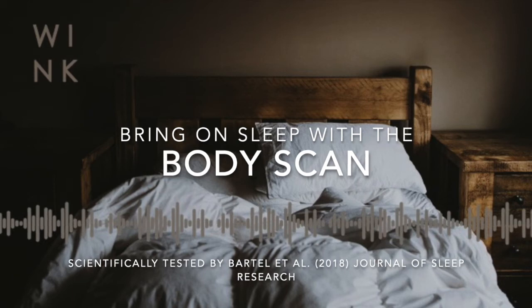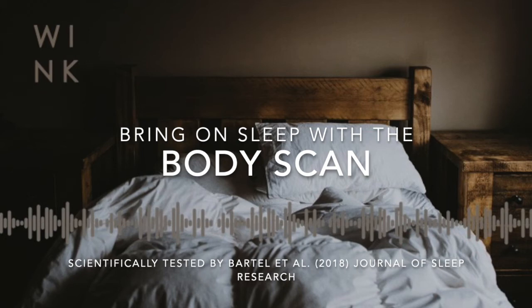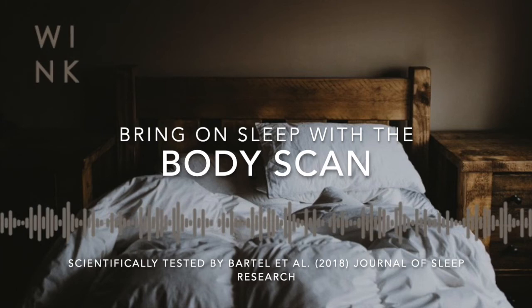Maybe you can feel the echo of the breath in the lower back — what do you notice? If you've got any pain or discomfort in your lower back, can you allow it to be massaged by the breath, a breath that is saturated with gentleness and kindness, bathing the lower back in tenderness, responding to your own discomfort as you would naturally respond to a loved one who was hurting. And can you feel a movement of the ribs in the back of the body expanding on the in-breath and retracting on the out-breath?